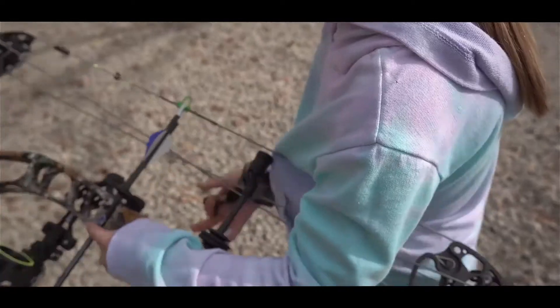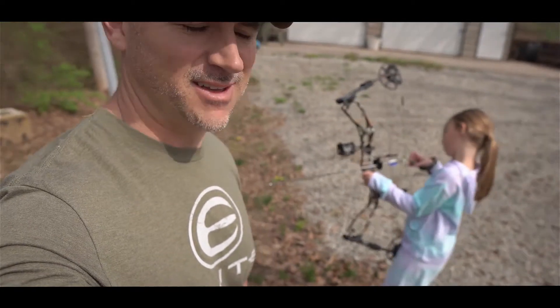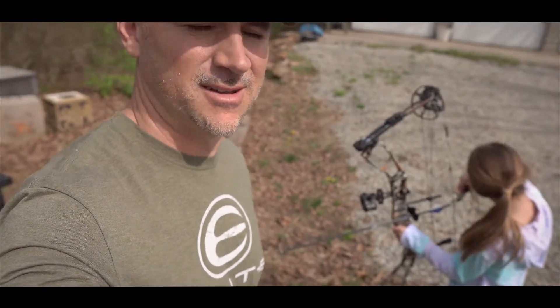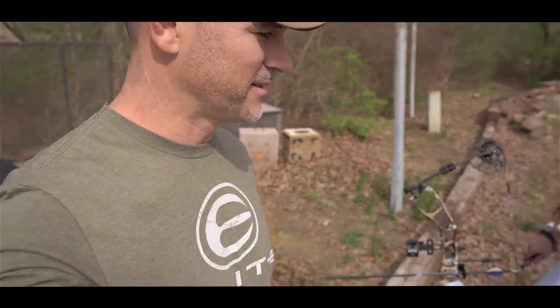Come back up here. Out here with my daughter. She's shooting a Ember. It's pretty cool the adjustments this thing has. I got it adjusted for her 23 inch draw. And it's turkey season. I'm gonna move it up to 27 and a half for me.